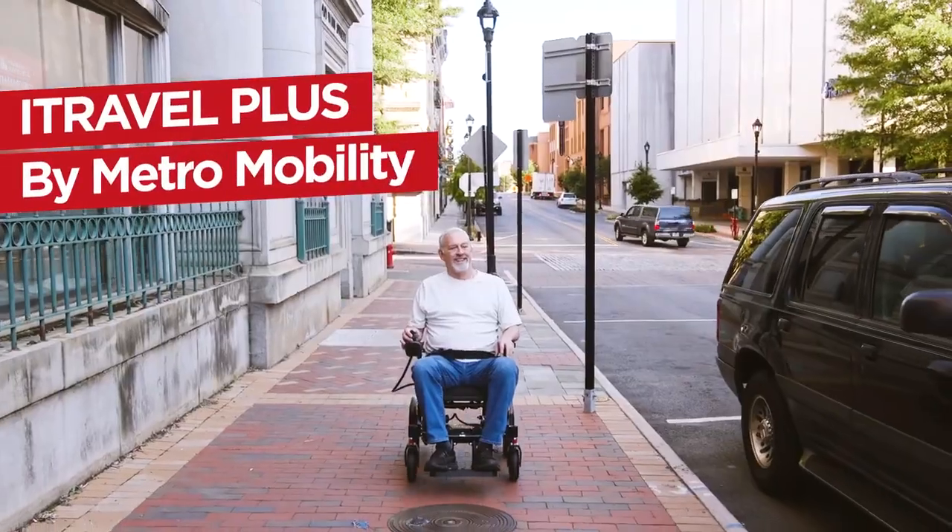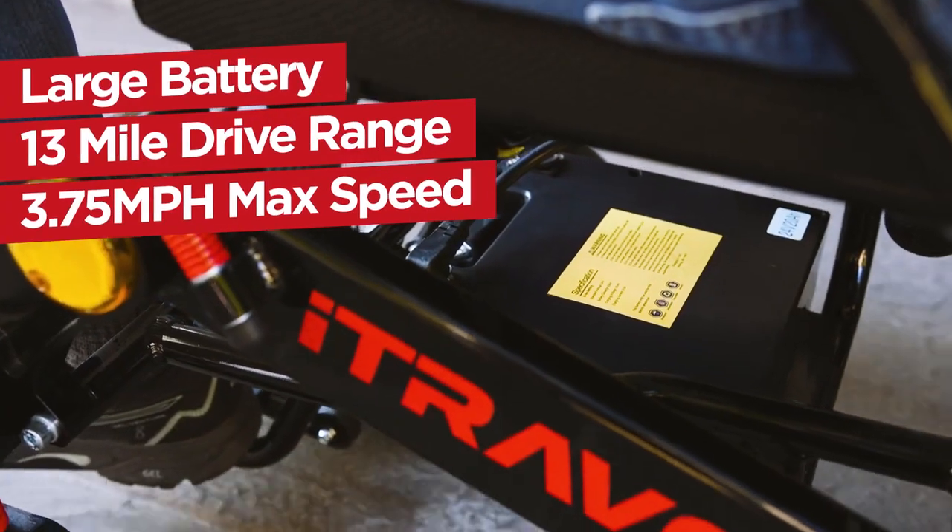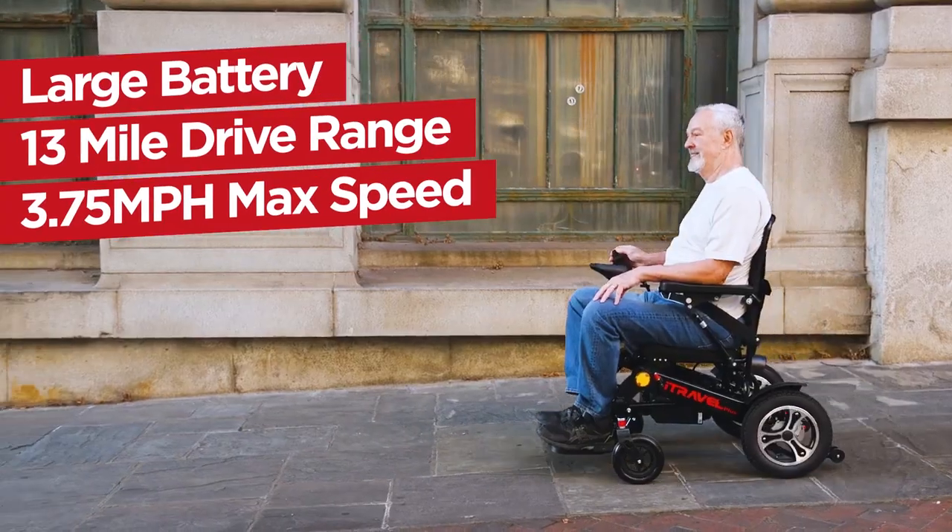Get around with ease with the iTravel Plus by Metro Mobility. The large 20 ampere-hours lithium battery features a 13-mile driving range with comfort the whole way.